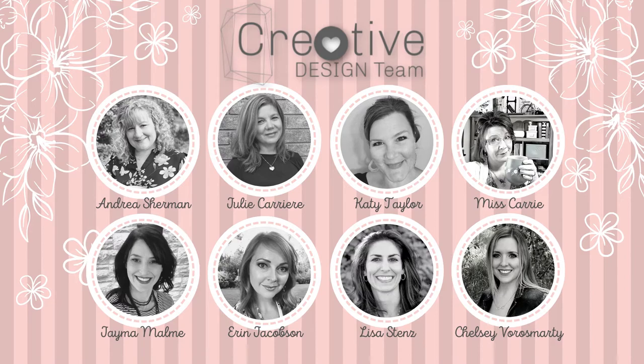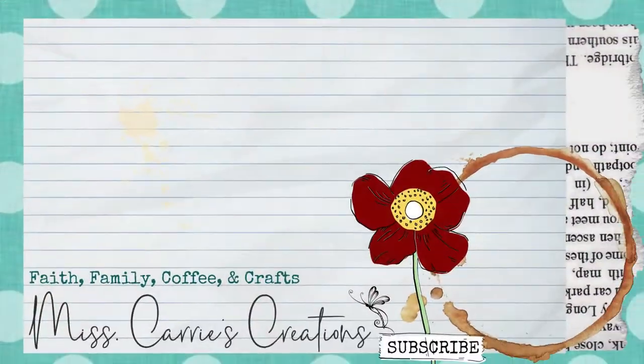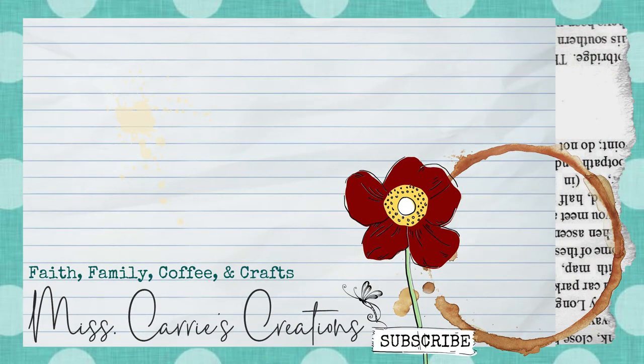Tomorrow Jayma will be sharing her Love Your Stash creation with you. Don't forget to subscribe to my channel so that you are notified when I add next week's Love Your Stash creation. If you missed any of the previous Love Your Stash projects, you can click on the collection icon above. I hope you have a wonderful week and I can't wait to see what you create.